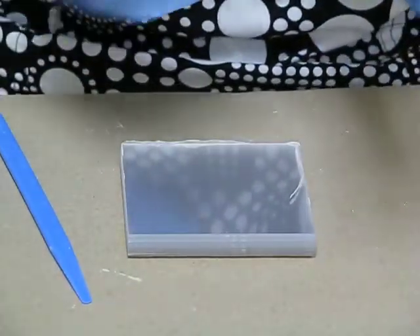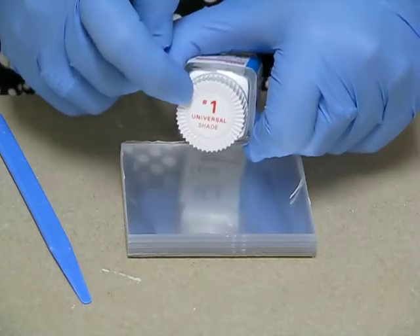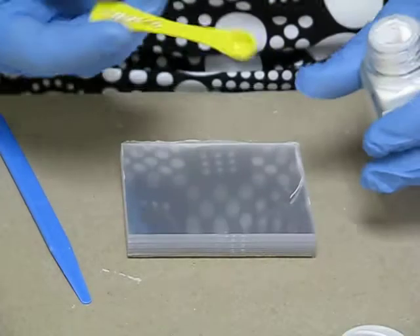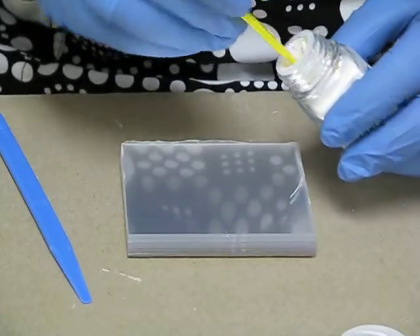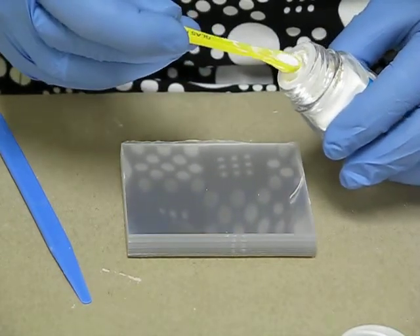Remember, for glass ionomer it does come in different shades depending on what you're using. That's why it says universal shade here. It does have a leveler in there, and it's going to be a 1:2 ratio.